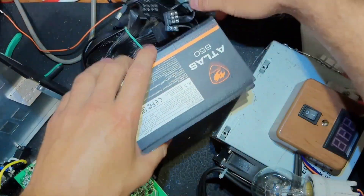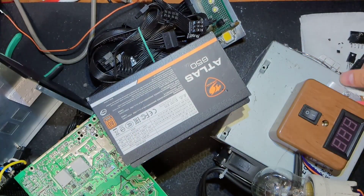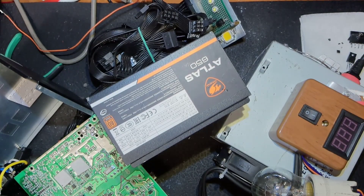I also put in a new PFC IC. That IC is also used for PWM - it is the CM6805BG. It's a double-purpose IC: PFC and PWM. Now you can see all the stuff needed for checking.